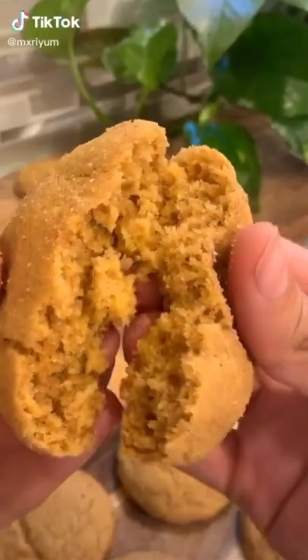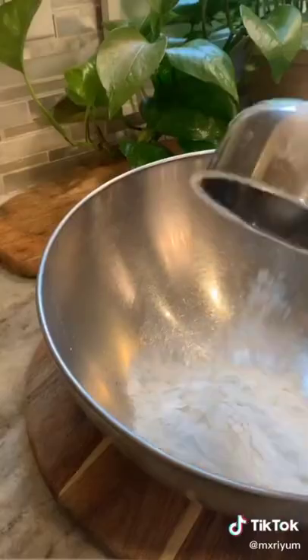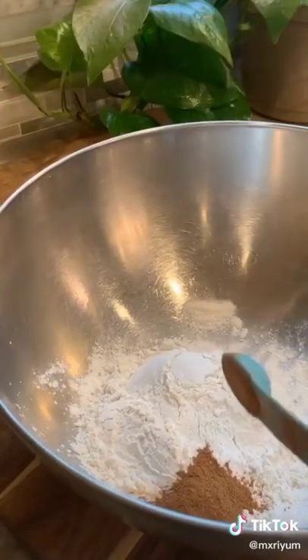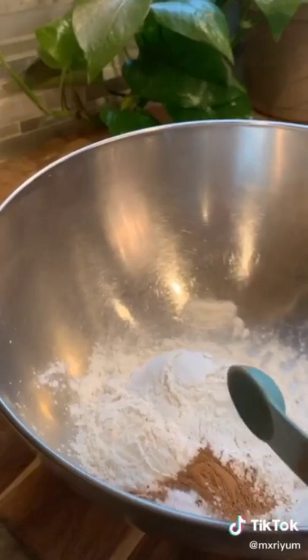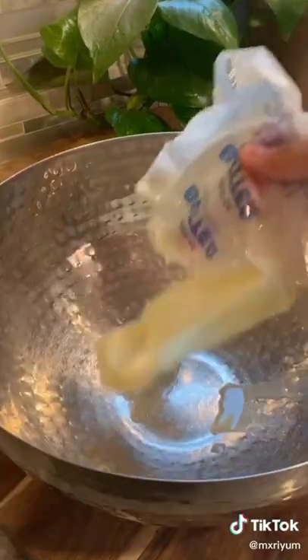Today we're baking up the perfect fall cookie: pumpkin pie snickerdoodles. Start by adding a cup and a half of flour to a bowl, one teaspoon of pumpkin pie seasoning, one half teaspoon of cinnamon, half a teaspoon of baking soda, one teaspoon of cream of tartar, and one fourth teaspoon of salt. Set that to the side.